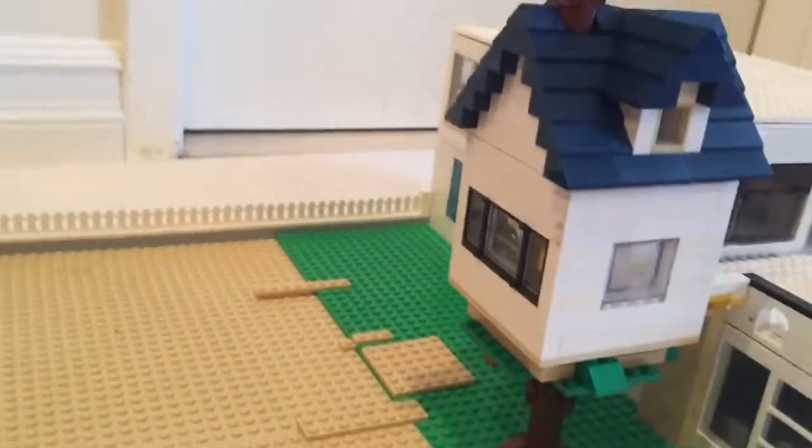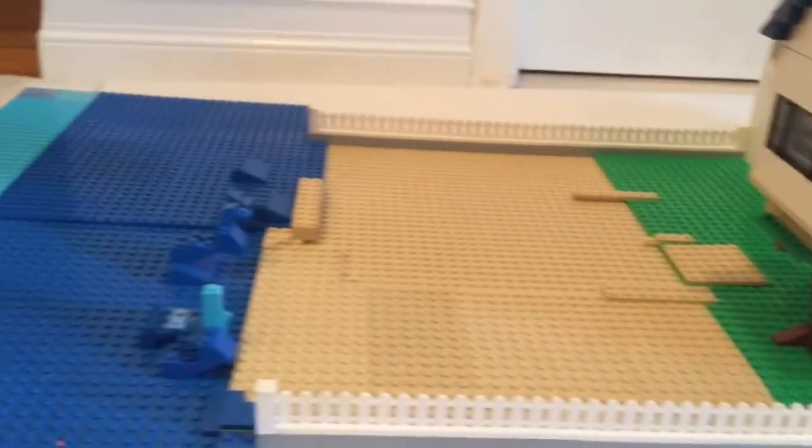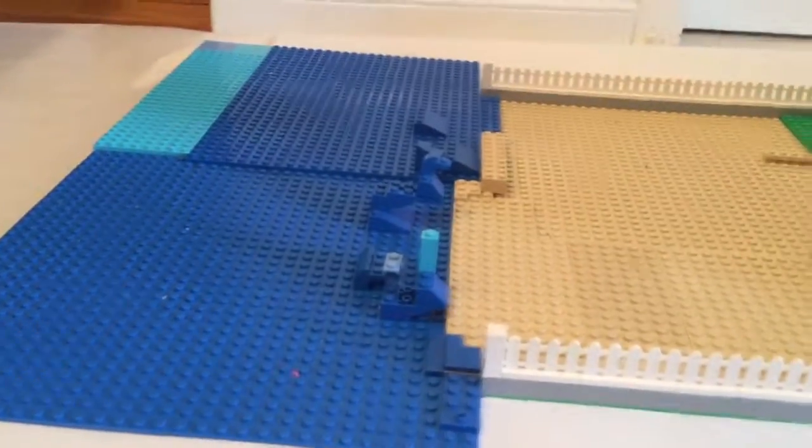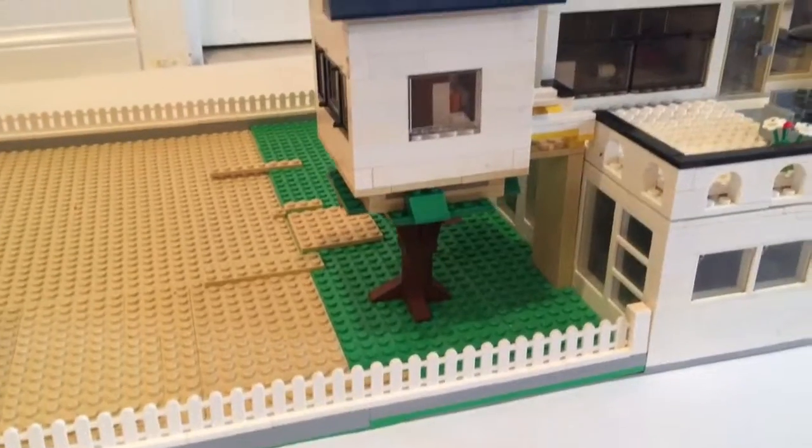And then here is the backyard. Here's the backyard with the tree house and the beach and the ocean — just kind of plain, but it's kind of cool. People could play in the sand or something.